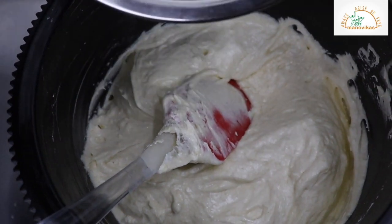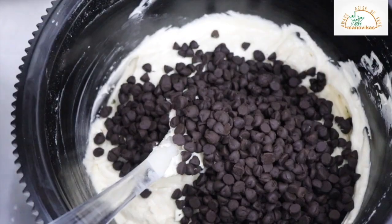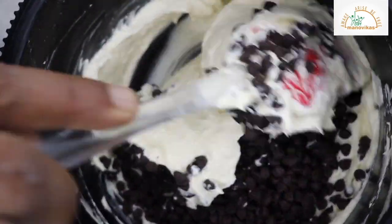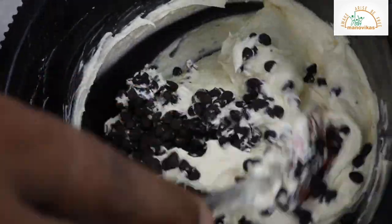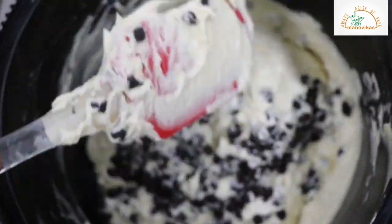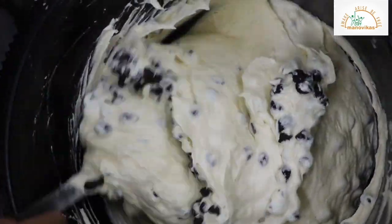Now last, fold in the chocolate chips. Never do over-mixing after the flour is added. Otherwise, all the aeration that is created by creaming the egg, sugar, and butter will be lost.